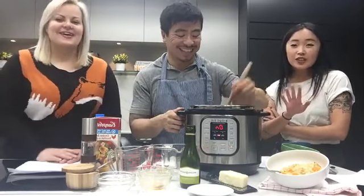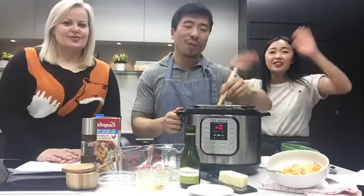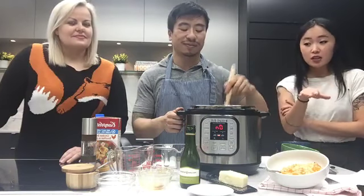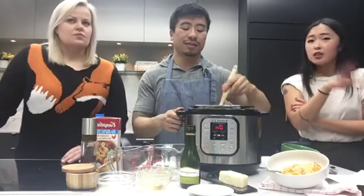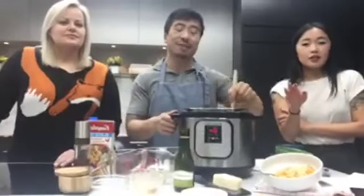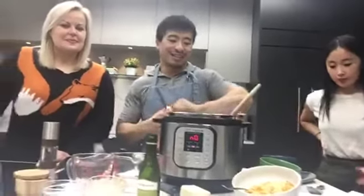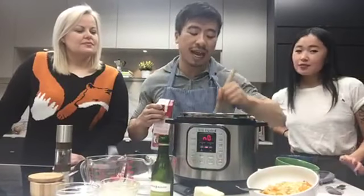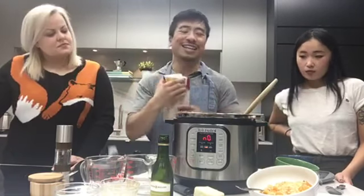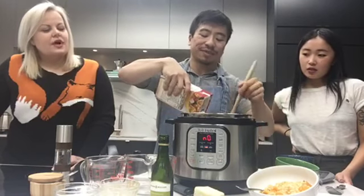The dish we're making is a butternut squash risotto with a little bit of miso — it's very creamy and rich and it's great for a cold day. There's some people in the UK watching, shout out to the UK! We're going to try to show you a little bit inside the pot. It smells amazing and it has such a nice color to it. The wine has cooked off, so I'm just going to add the broth.